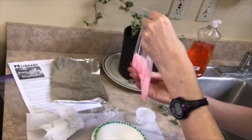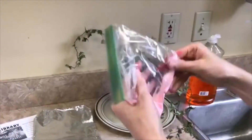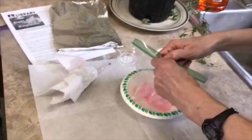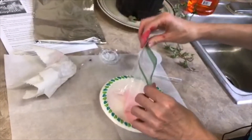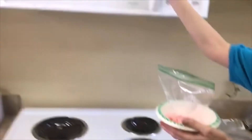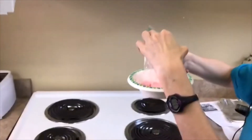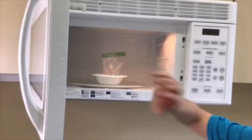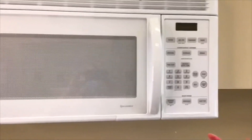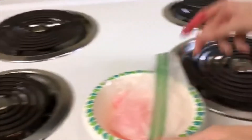Zip up the bag and mix everything together. Once it's all mixed, set it in your bowl and open up the bag. Now come to your microwave and stick the open bag inside. Remember, the bag must stay open — do not close it or it will explode and mess up your microwave. You probably don't need it to go longer than about 20 seconds tops. Keep an eye on it.